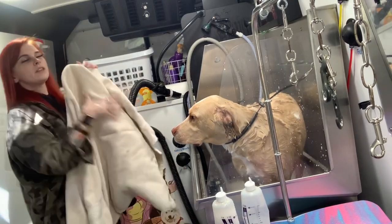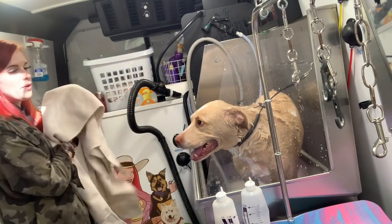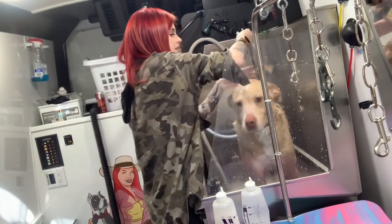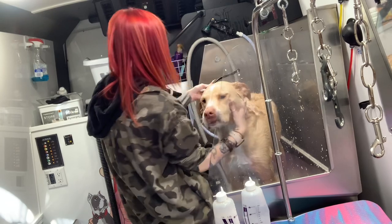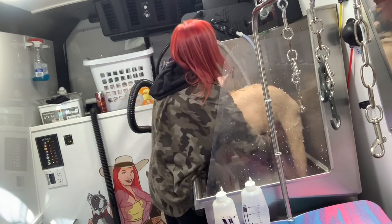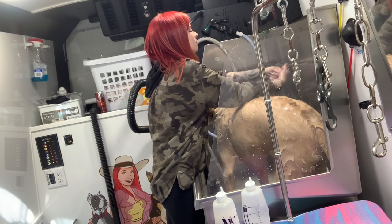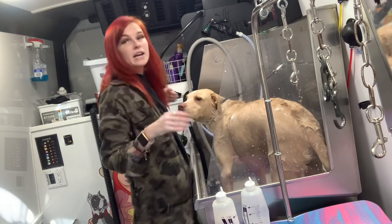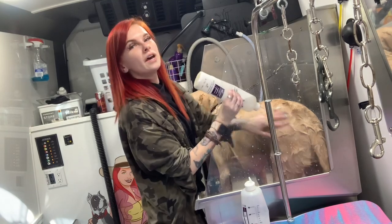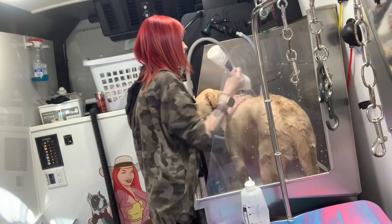I'm going to dry my hands off so I have a good grip on that lead. I'm going to turn them around using my body. I touched their soapy body with my hands — that's the only downside. If your hands are really slippery, it's really hard to reconnect the loop. I try not to touch them, but it does happen.